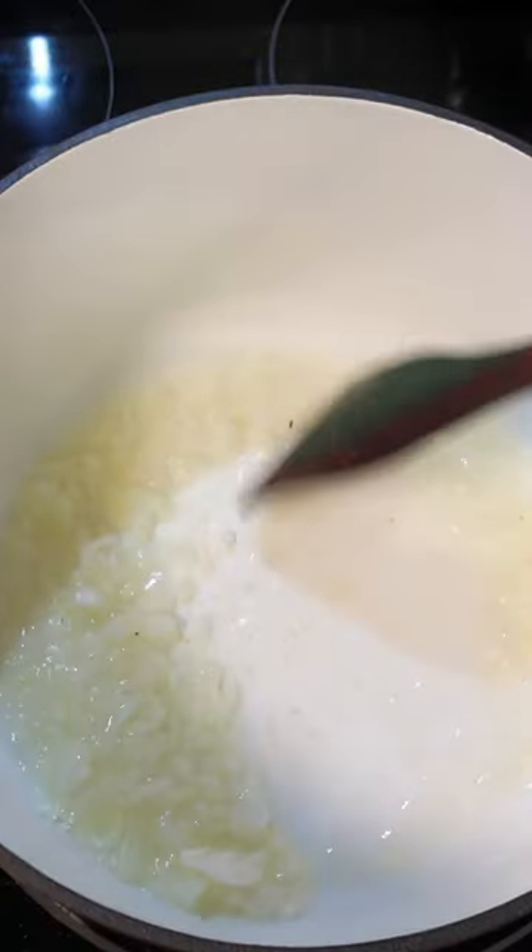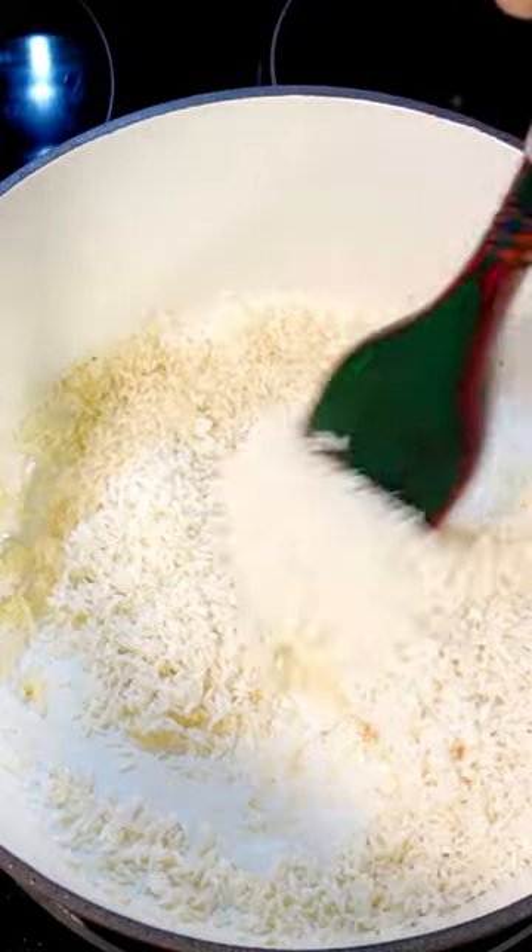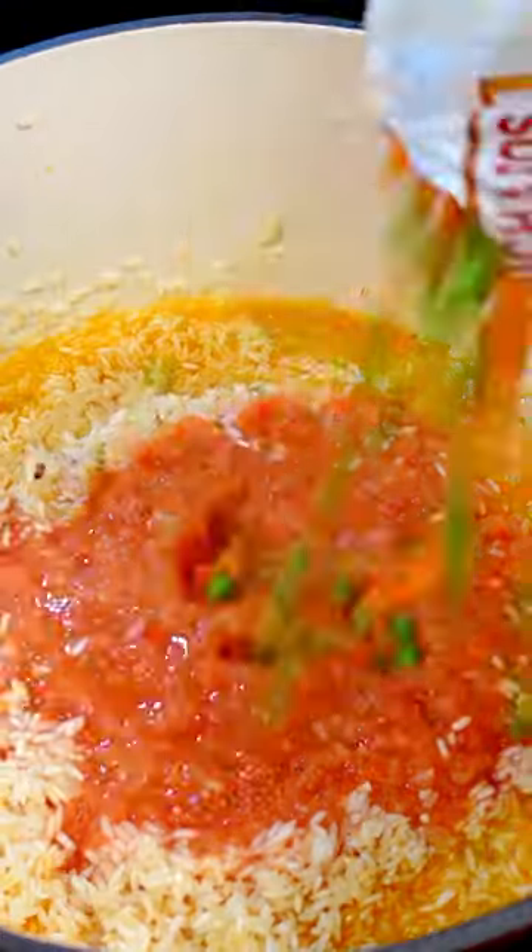Throw some onion in the pot with a little oil. Mix in your rice and cook until light brown. Add your blended tomato onion mix along with some peas and carrots.